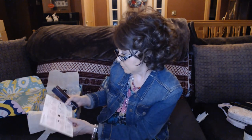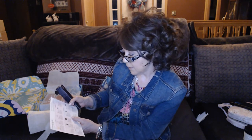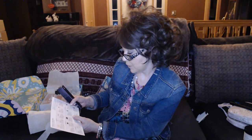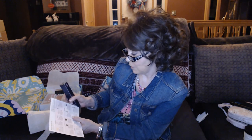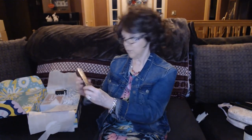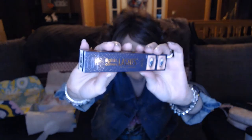There was a customization I wasn't able to choose, but you could have got the Tarte Lights, Camera, Lashes 4-in-1 Mascara for $23, or the Rainforest of the Sea Drink of H2O Hydrating Loose, which I probably would have liked better. But beggars can't be choosers, right? So I did get the Tarte mascara. Always happy to try a new mascara, and I do like the Tarte brand of makeup, so happy to try that.